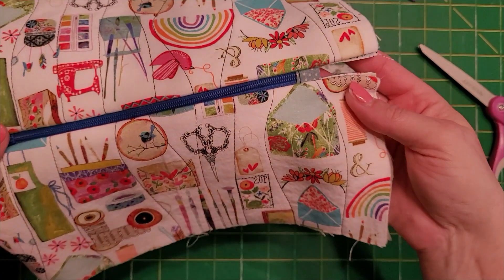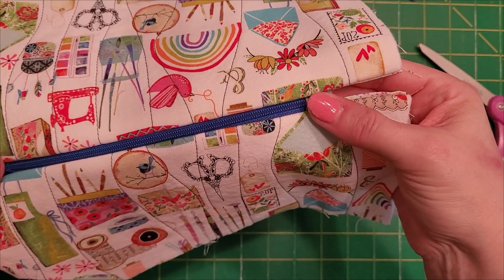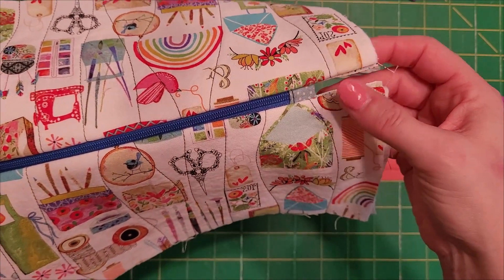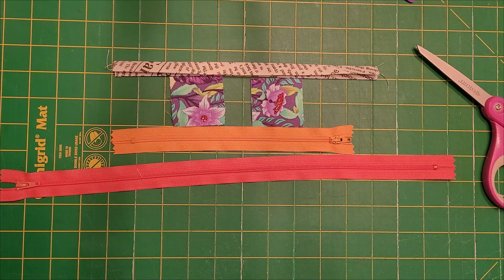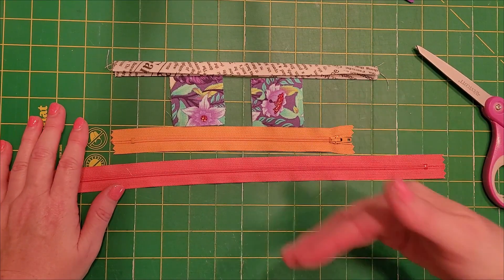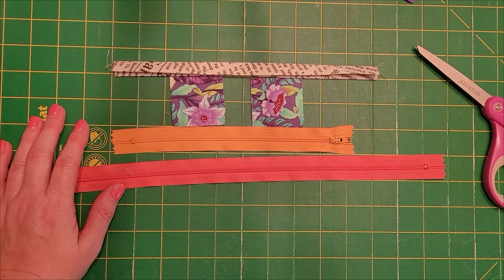This is an example of the zipper tab sewn within. You finish it a little bit differently than the one where you're going to leave it hanging out of the bag. If you leave the tail hanging out, you're going to want to finish all the sides. You don't have to finish all the sides if you're sewing it within the fabric.